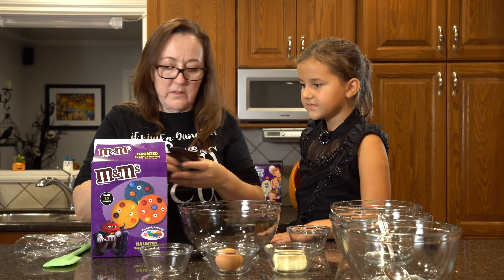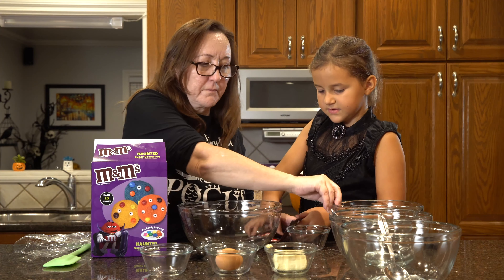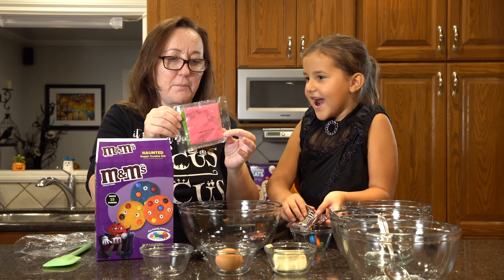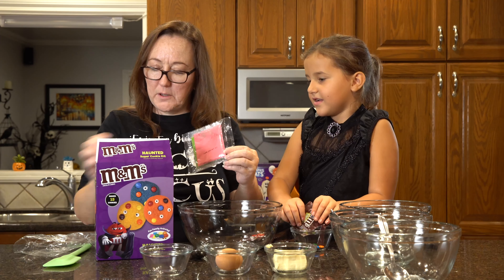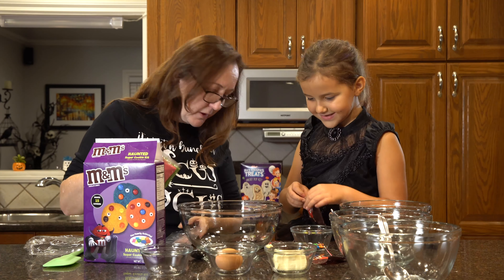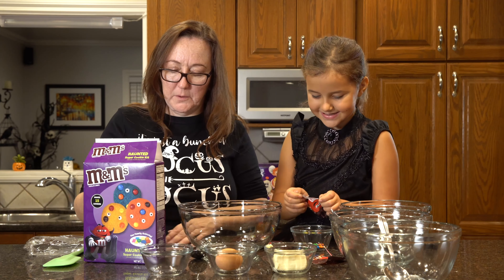Here's the M&Ms. Can you start emptying these out into the bowl? Oh my gosh, look — it's pink! We got pink. We got purple. It doesn't say purple, it says blue. I guess we're going to make pink, green, and purple cookies.